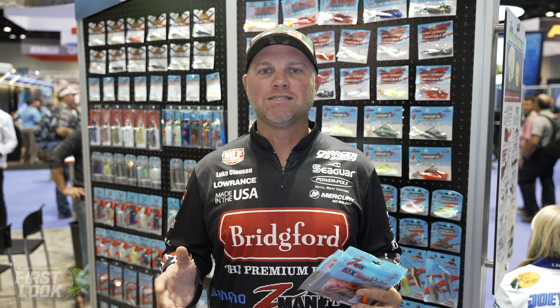Hey guys, Luke Clausen here. 2021 iCast. We're at the Z-Man booth, and they have a lot of cool new products this year, as always.